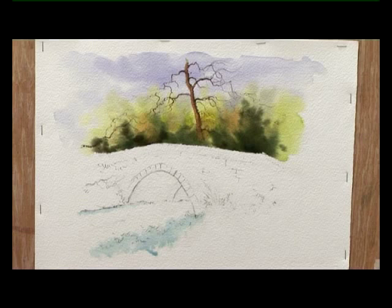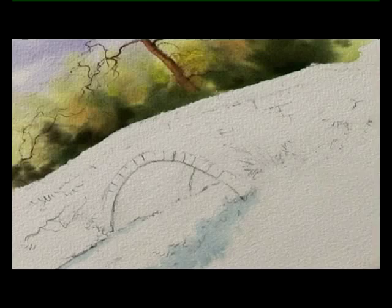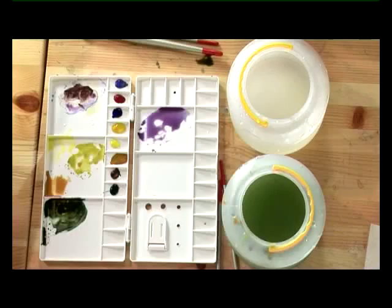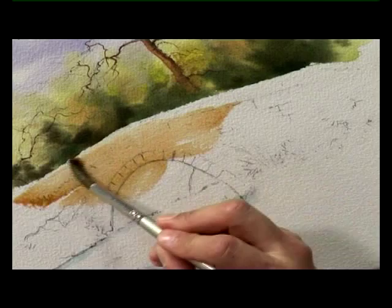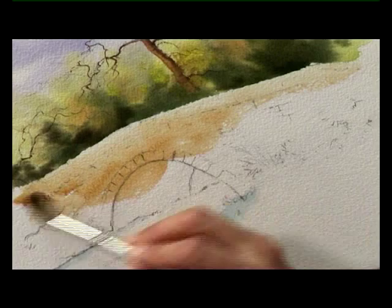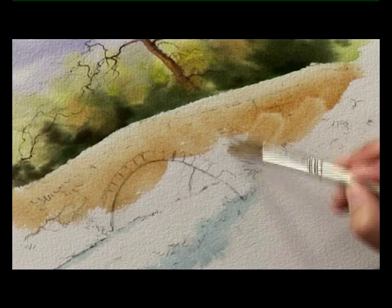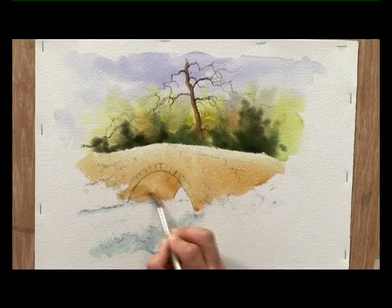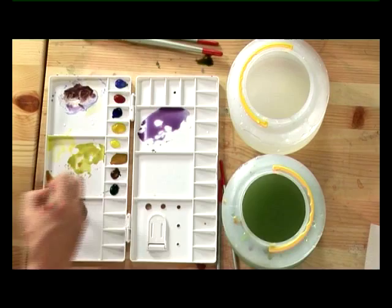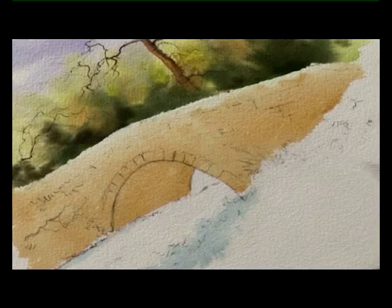I've now mixed two colours for the stonework on the bridge itself. With a number 10 brush I've got raw sienna and burnt sienna, and I'm painting that onto the bridge to represent the stonework. I'll add a touch of water to the top so the colour is lightest at the top of the bridge, so it looks like the light's catching it — bringing that over the whole area, taking care to keep that shape down the right-hand edge and filling in the gap underneath the bridge. That will need some dark colour on it for shadow later, but for now it does need that stone colour underneath it.